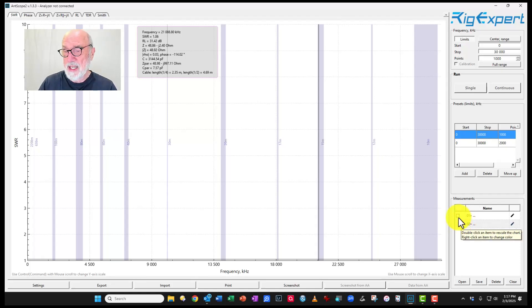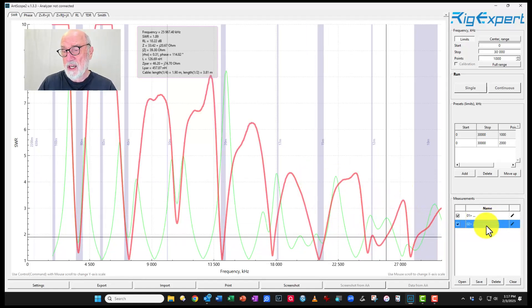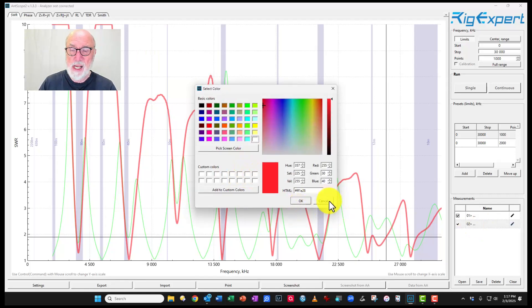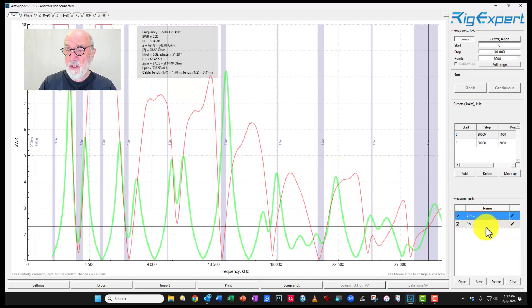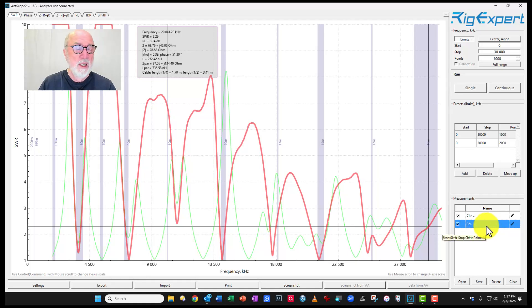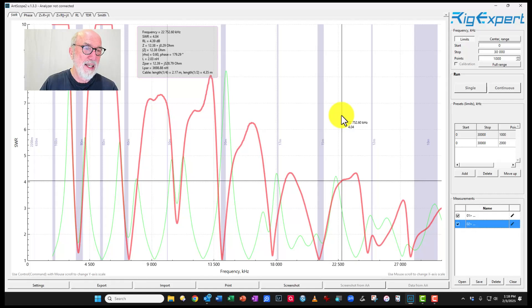I'm going to show you some analysis I did previously — putting both traces up. You can select different colors; right-click to choose a color that's more pleasing. Anything highlighted in blue will be shown in bold on the diagram. I have two traces because one day I was having trouble across multiple bands. I went out and found that my 20-meter antenna wire had broken loose — the shock cord had broken and the antenna was lying on the ground. As you can imagine, that doesn't just affect 20 meters; it has very strong effects on the entire antenna assembly across all bands.